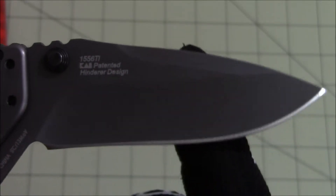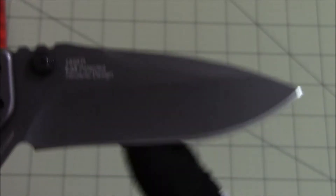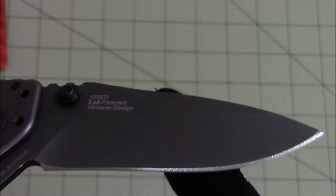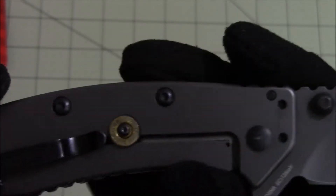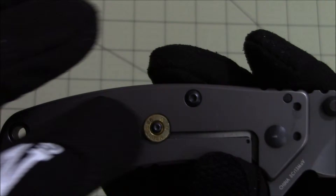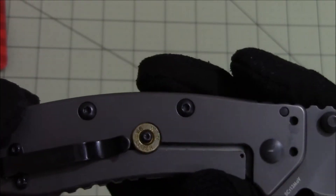This is a modified drop point design. It has a partial hollow grind and the titanium carbonitride coating. This is a modification I made to the frame lock washer.